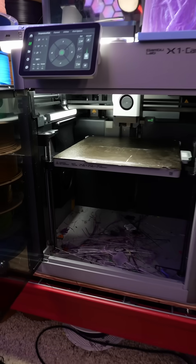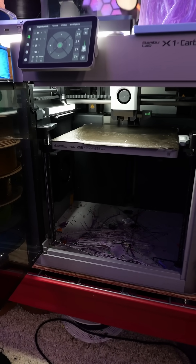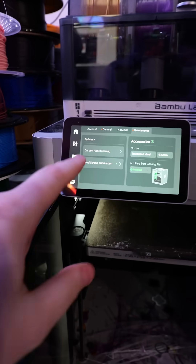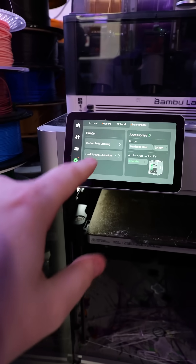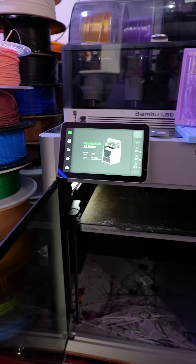This is my Bamboo Labs X1 Carbon and I'm not going to lie to you — I have not done any maintenance on this machine at all. You should definitely do maintenance on your printer, but in my case I just click the 'do not tell me how to live my life' button and my X1 Carbon constantly looks like this. It's really bad, but I don't disagree — yes there's going to be some buildup on the actual printer itself over time.